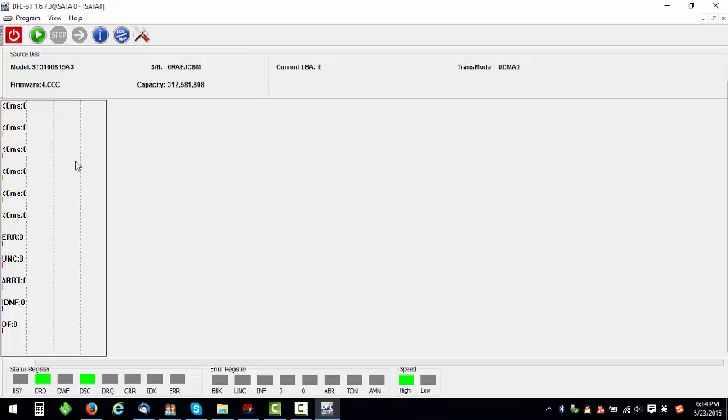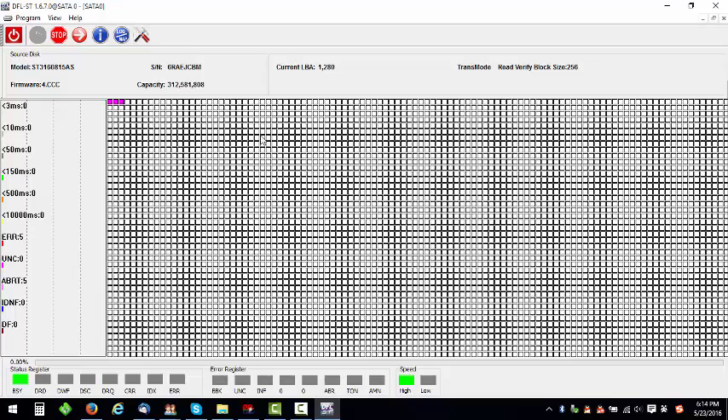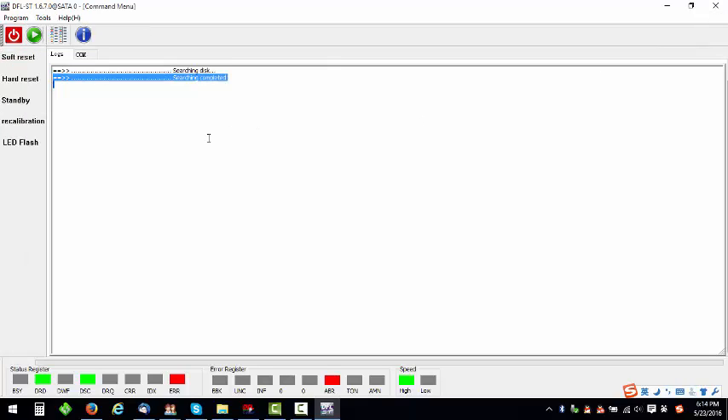When they start scanning, users will get a full disk error — this hard drive is password protected. So they stop the scan, enter the program, and check how to remove the password manually, since the password removal failed by its auto function.